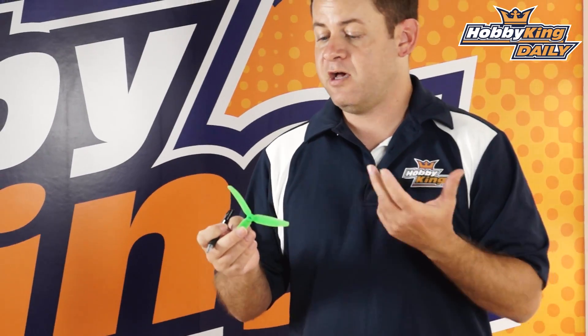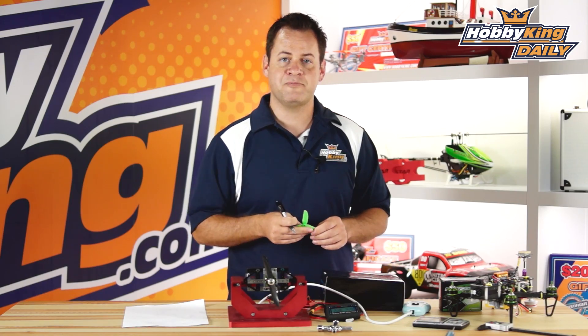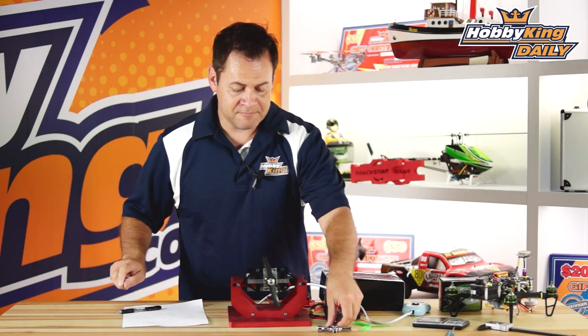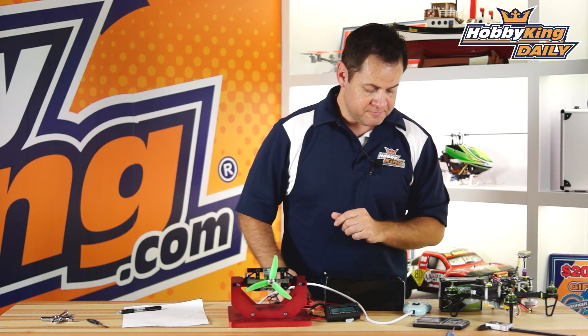Now let's throw the three-blade plastic prop on there to compare it against the Genfan carbon prop and get a baseline. We'll compare the difference between cheap plastic props and carbon props — obviously there's going to be a difference in efficiency. Give me one second.